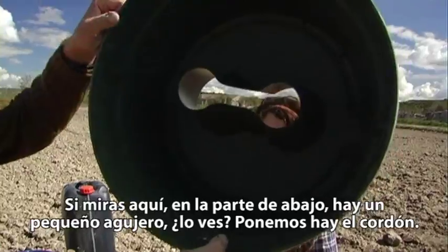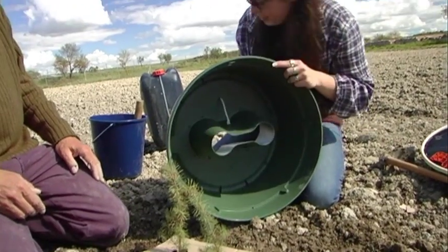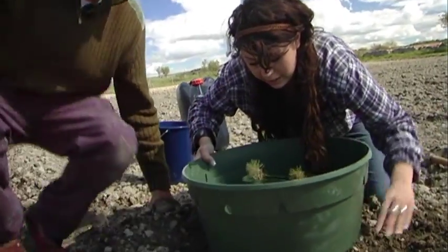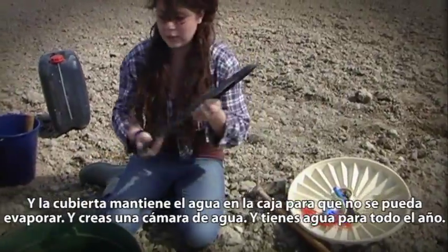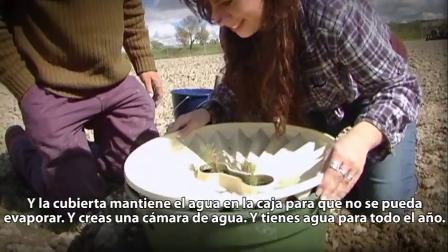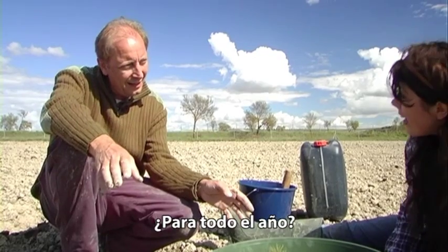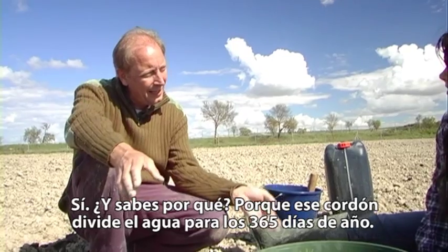If you look in the bottom there's a small hole, and we put a wick in that small hole — like that — perfect. The plate keeps the water in the box so it cannot evaporate anymore. This means you essentially create a water battery, and with that water battery you have enough water for the whole year.